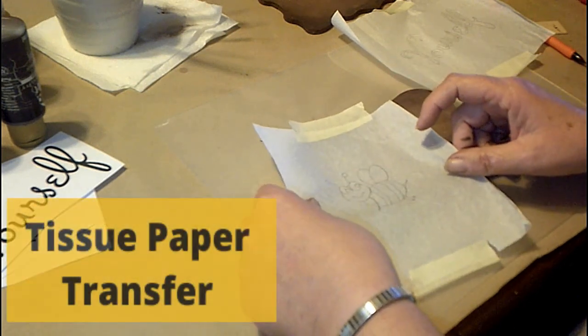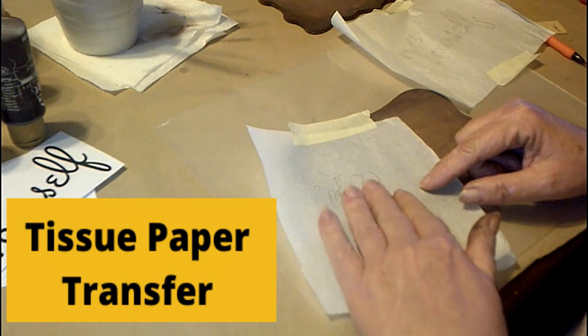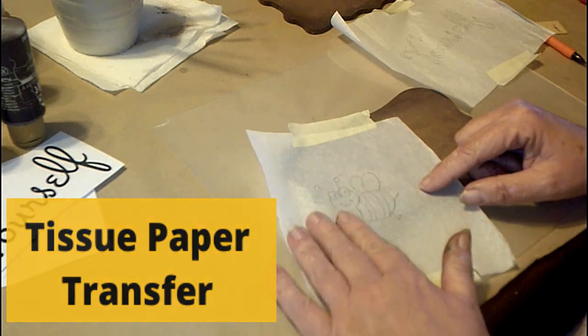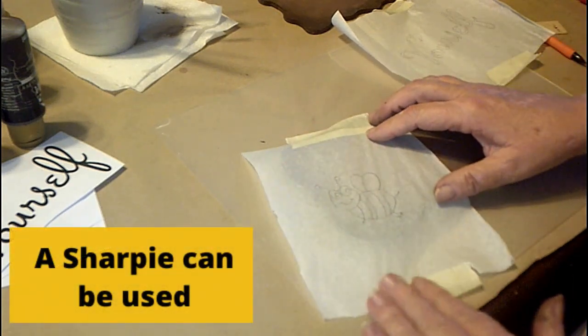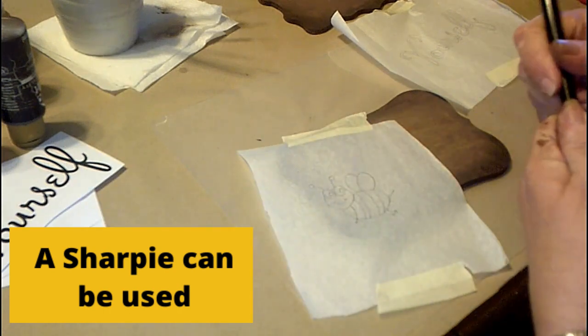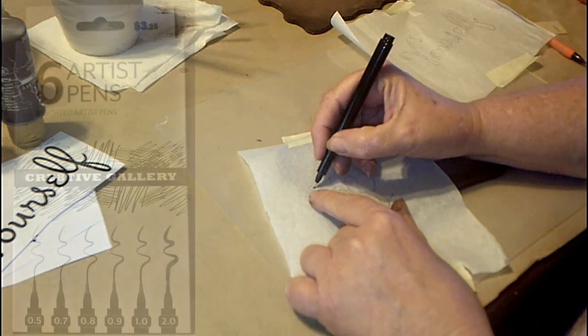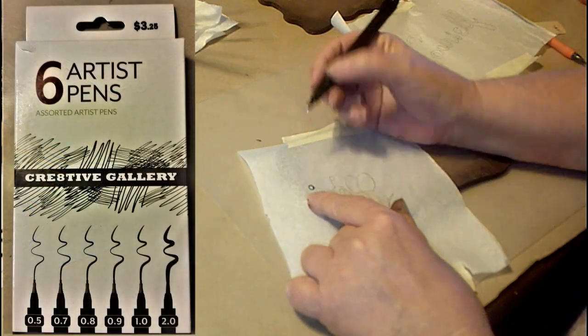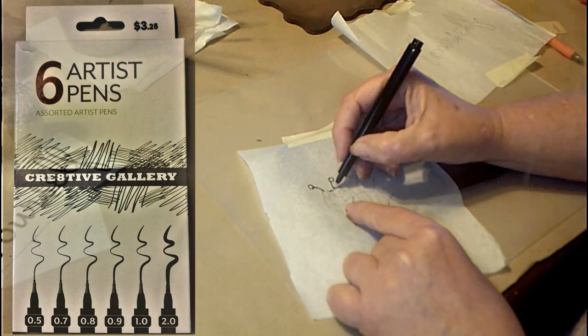With the tissue paper, because it is so clear, you get a really good idea of where you want to put it on any surface. You get a Sharpie or an artistic pen, anything that you have, and just trace it out. The cool thing about it is it goes right through the tissue paper onto the surface that you're tracing it onto.